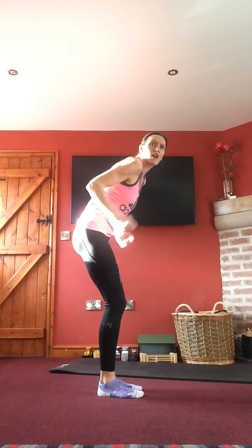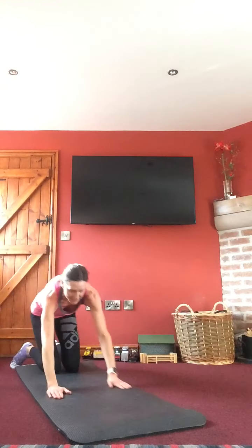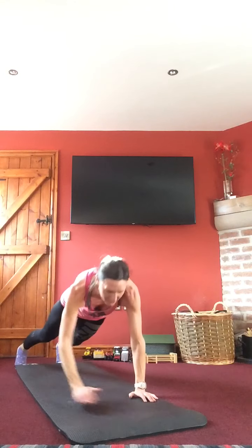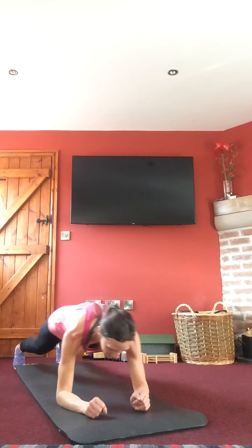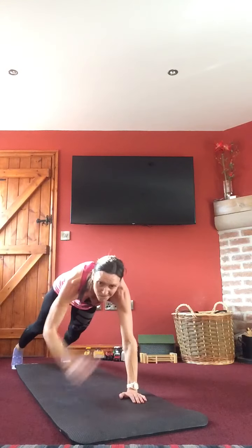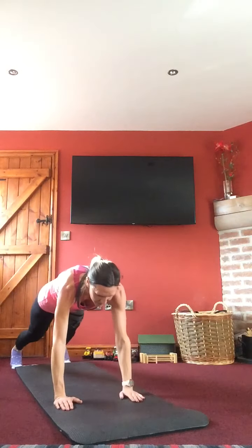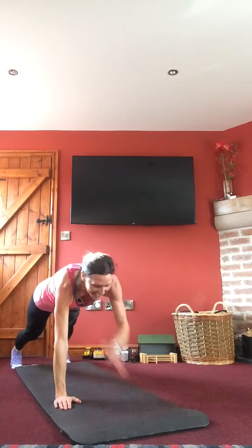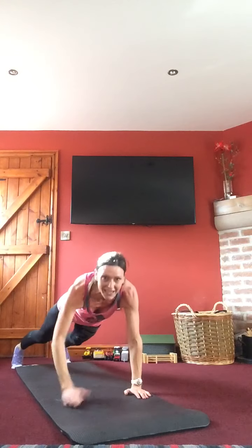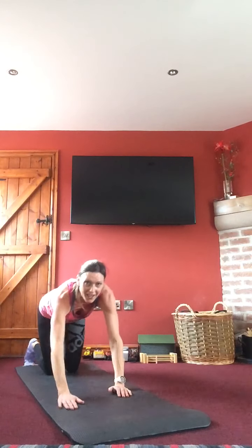This time you're doing tricep kickbacks. Otherwise down on the mat — last lot of walking plank shoulder taps, opposite arm leading, elbows tucked nicely into your sides. On your toes or down onto your knees — whichever you need. Only 20 seconds to keep this going. Hips stable, tummy tight, 10 seconds — nearly there. Last three, two, one — relaxing.